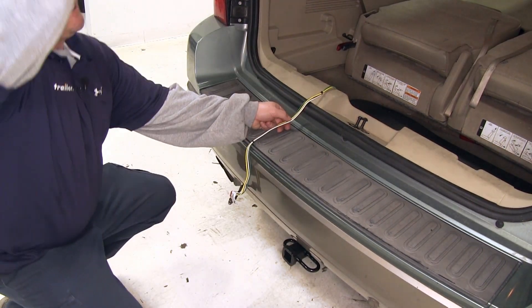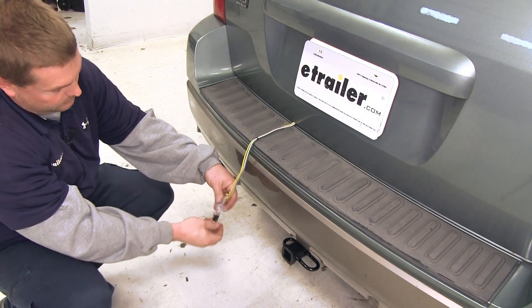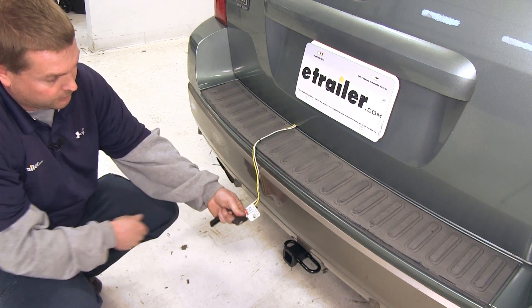Now we can go ahead and close our rear hatch, and our four-flat wiring is right here ready to go.